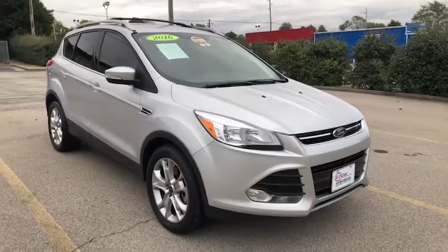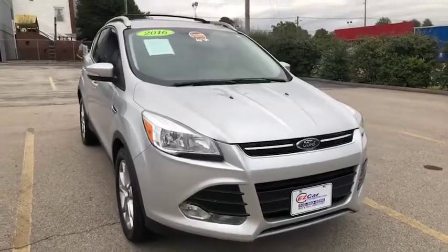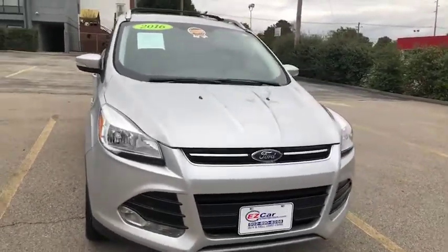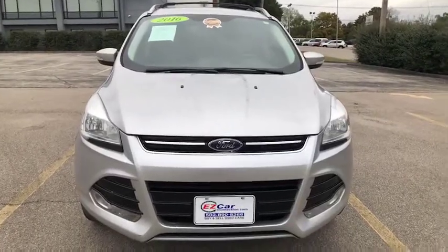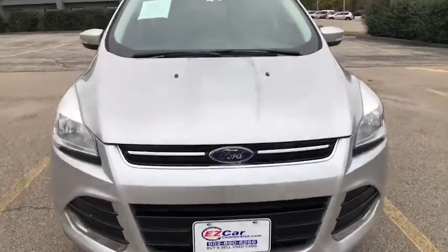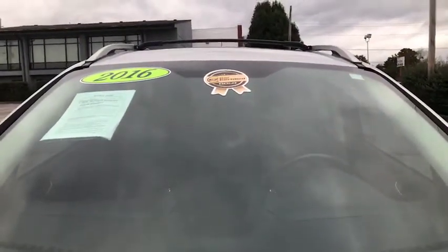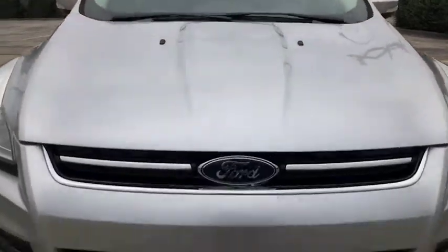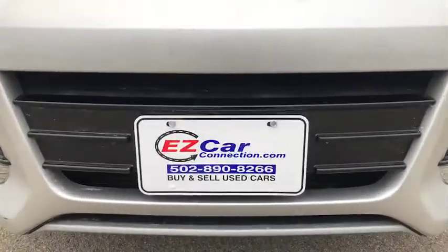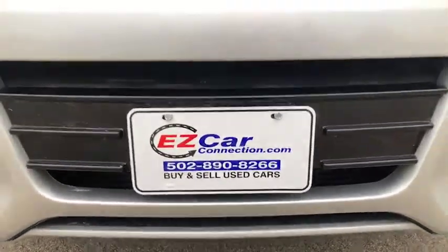Hello and thank you so much for joining me. My name is Leslie Cochran and I'll be bringing you an EZCar preview of this 2016 Ford Escape. As you can see, this Escape has our EZCar certified gold sticker. For more information on our certified program, please visit us at www.EZCarConnection.com.